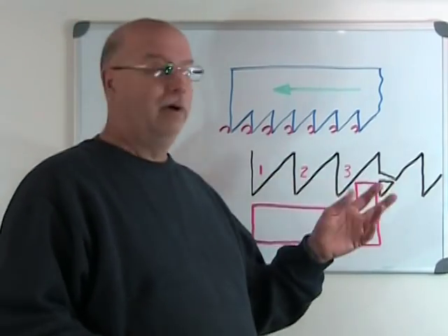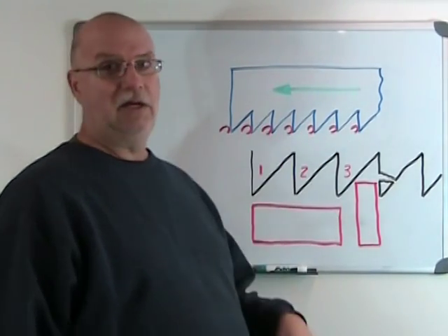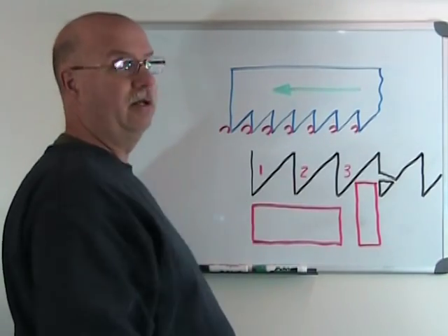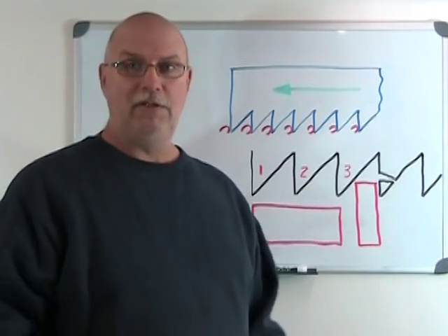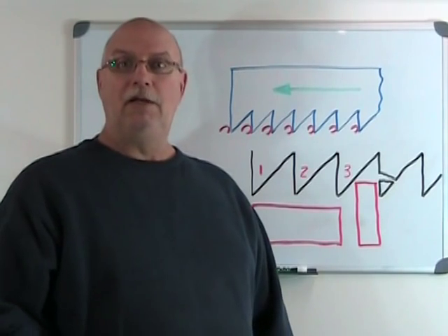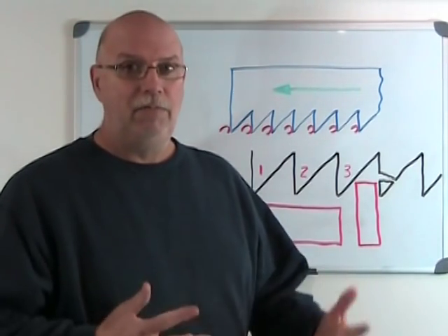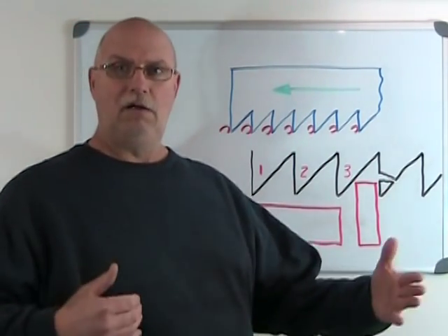Back at our whiteboard, I'm recycling this top sketch because it's basically the same cutting principle for hacksaw blades as we saw for files. The hacksaw blade's tooth has to start at one end and carry that cut throughout the part, just as was the case with files. That means if we're cutting a long surface — a long contact between the blade and the part — we're going to want large teeth, because we have to store those chips between the teeth for the whole length of that cut.